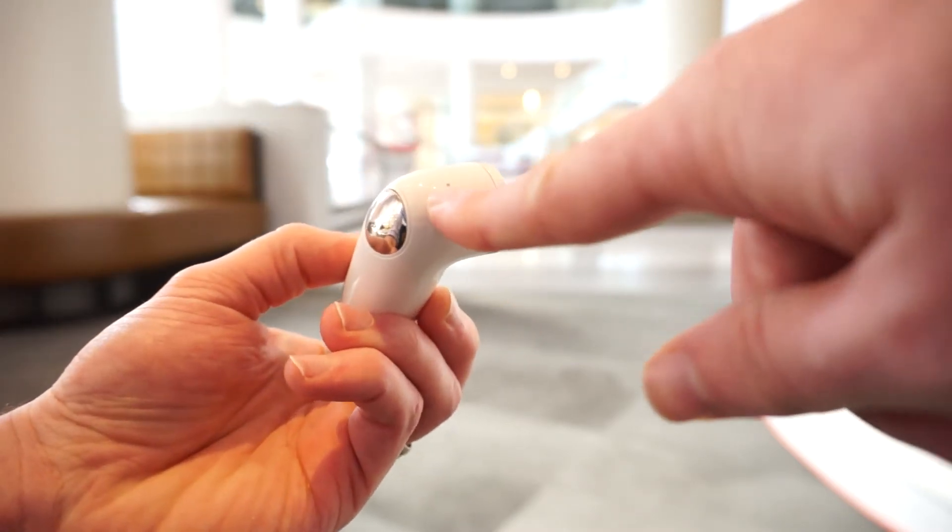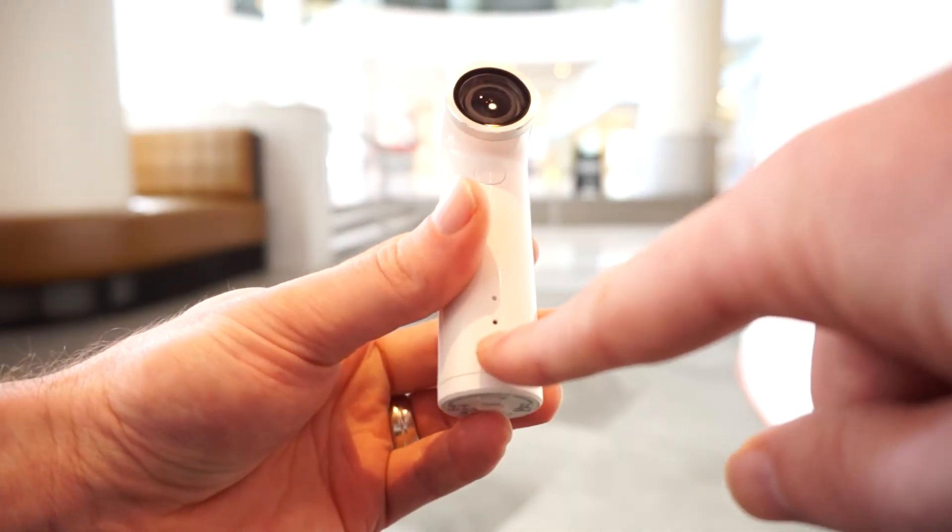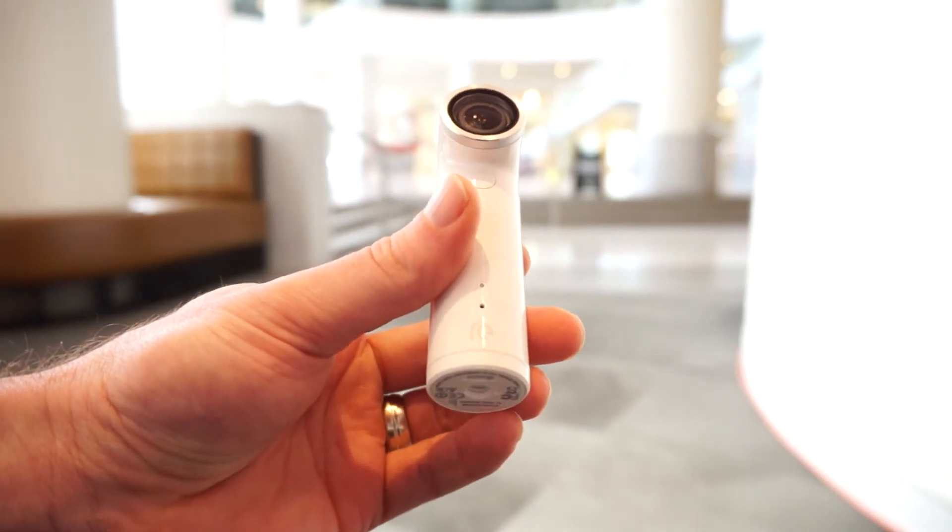On the top we do have one microphone hole right there, and then another microphone hole right there on the front, next to an LED light for charging indication.